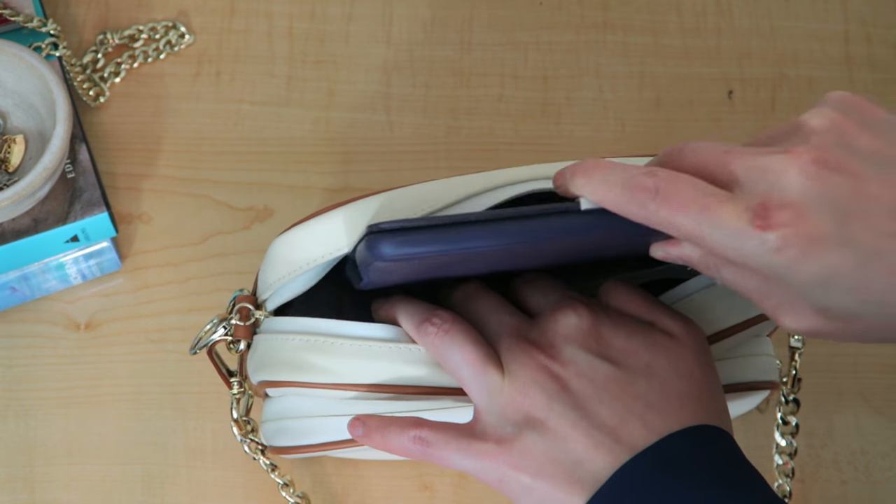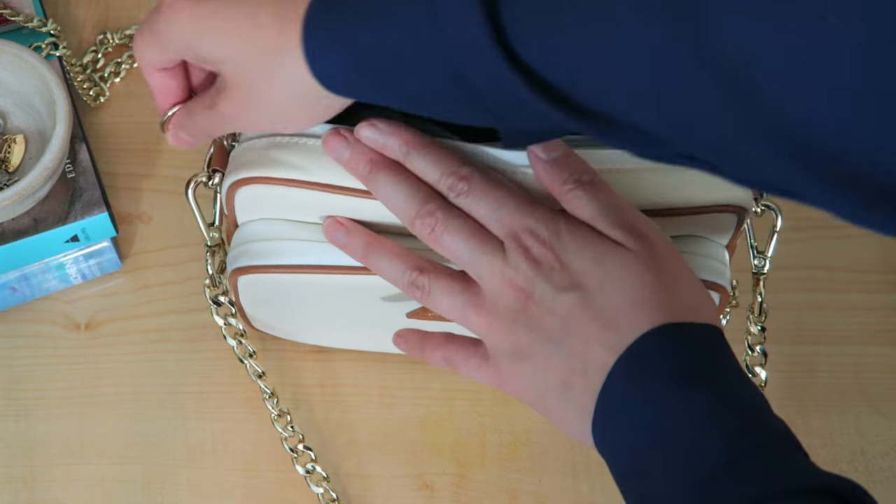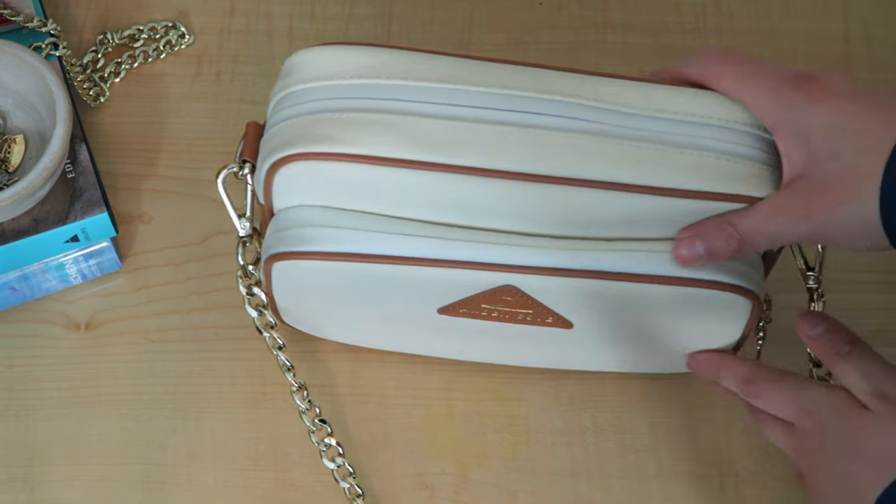Last but not least is my Kindle. It's great because you can read on the plane — good entertainment and you can put so many books in it. And that's it — that's what's in my airplane carry-on bag.